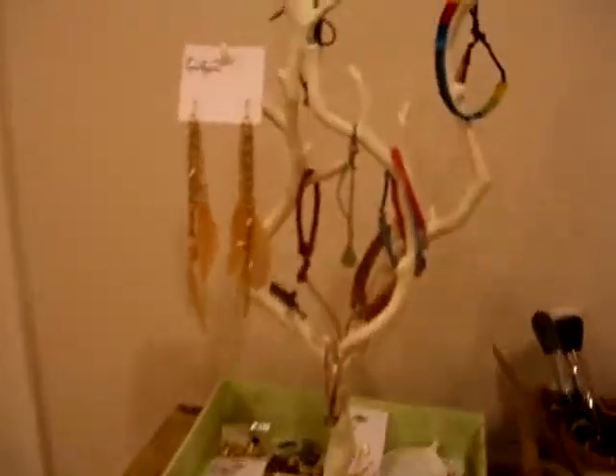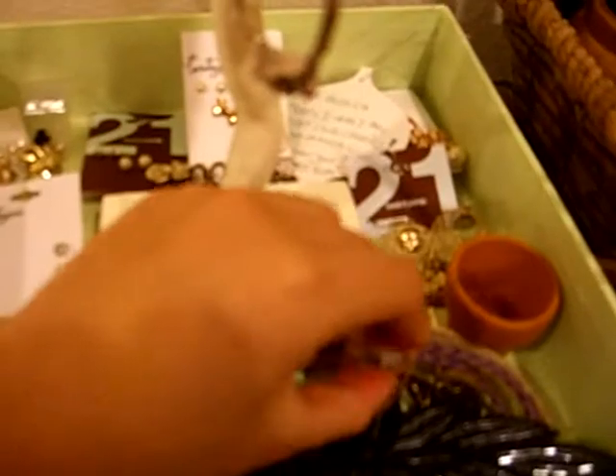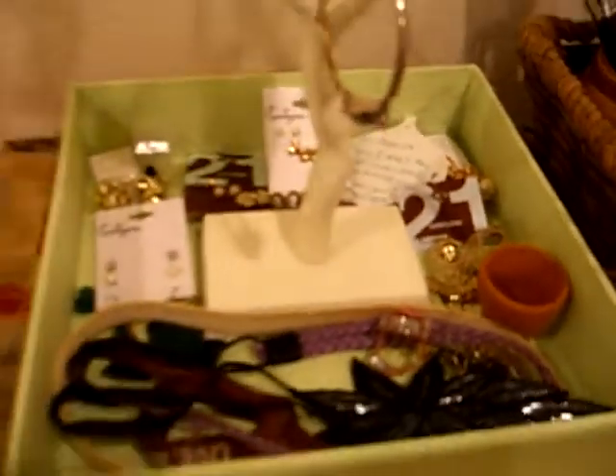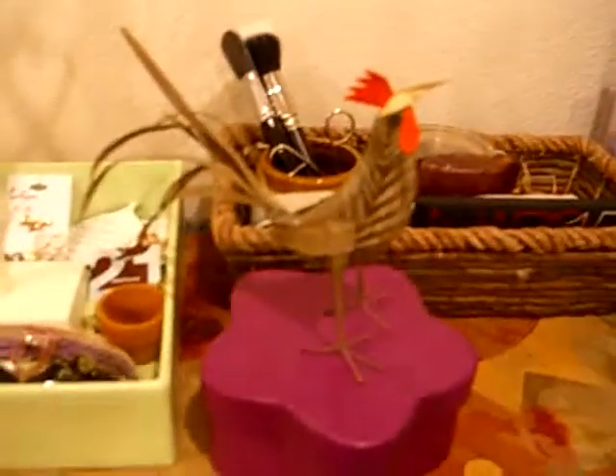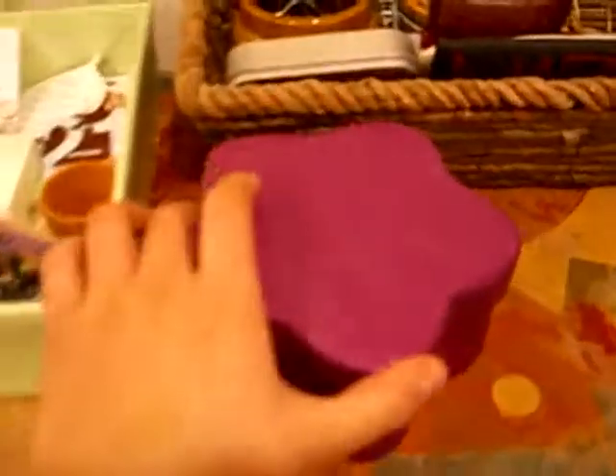Alright, so over here is my jewelry tree that my friend got me from Urban Outfitters, and in this bin I have all my headbands, different rings, studs, stuff like that. And over here I have this chicken that my aunt got me, because I'm born in the year of the rooster, and then in here I have more jewelry items that I don't use.